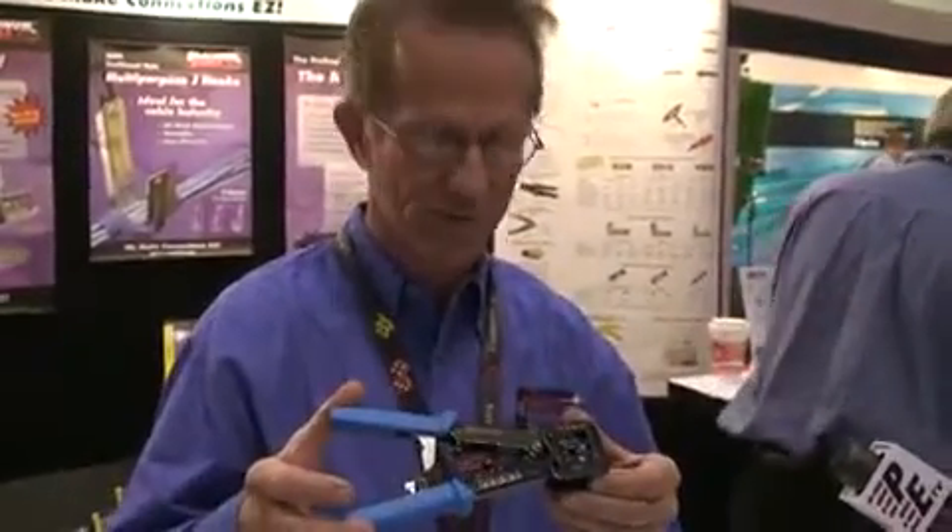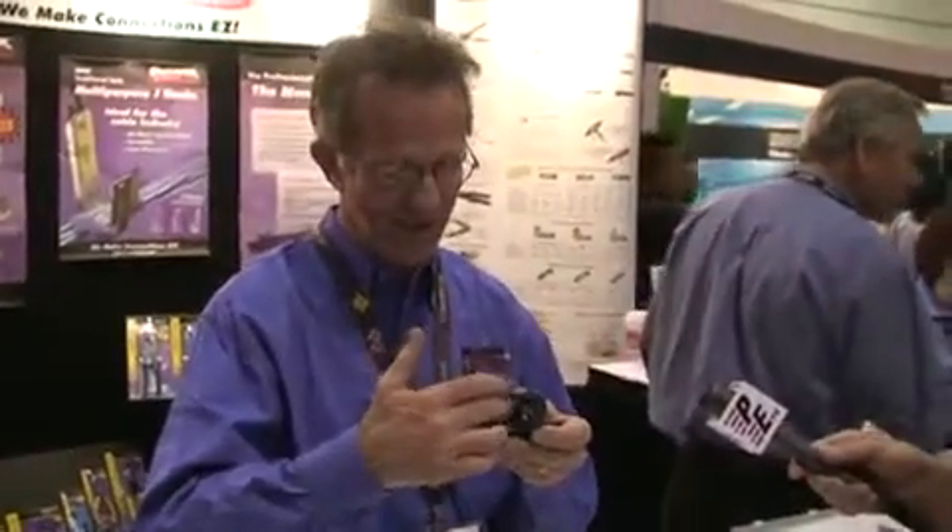What we're going to do is basically — all you need is three things. You need your EZ crimp tool, which has a patented blade on the tool. It does a simultaneous crimp and cut, which you'll see in a minute why that's important. And then, of course, a good pair of scissors or trimmers, and a cable jacket stripper.